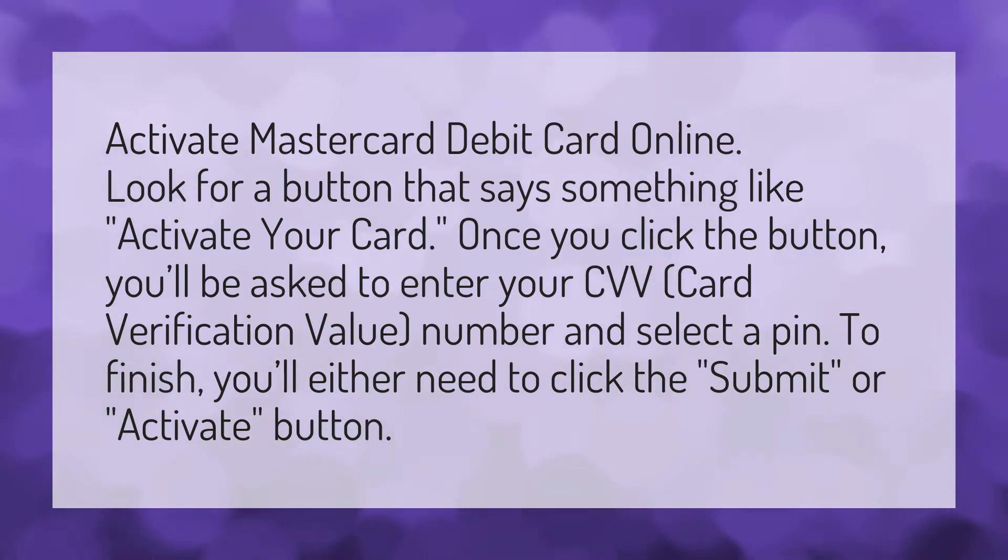Activate MasterCard debit card online. Look for a button that says something like 'activate your card.' Once you click the button, you'll be asked to enter your CVV, card verification value, number, and select a PIN. To finish, you'll either need to click the Submit or Activate button.